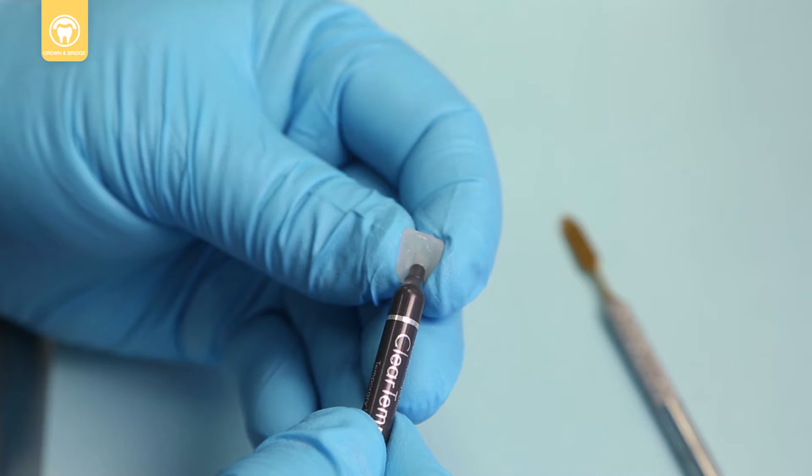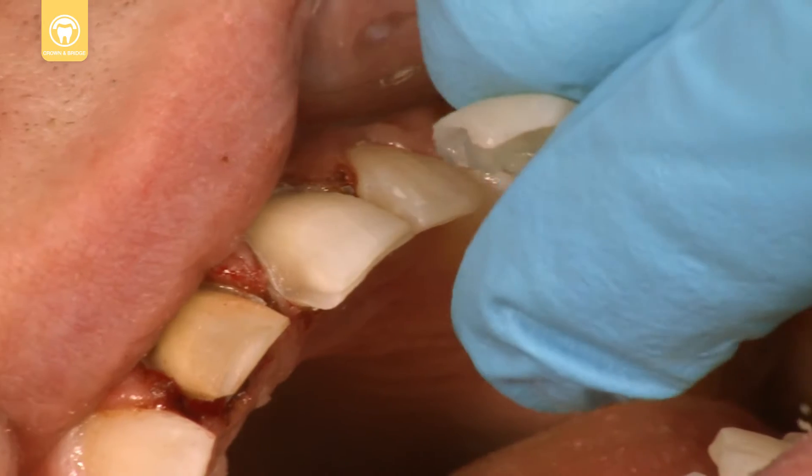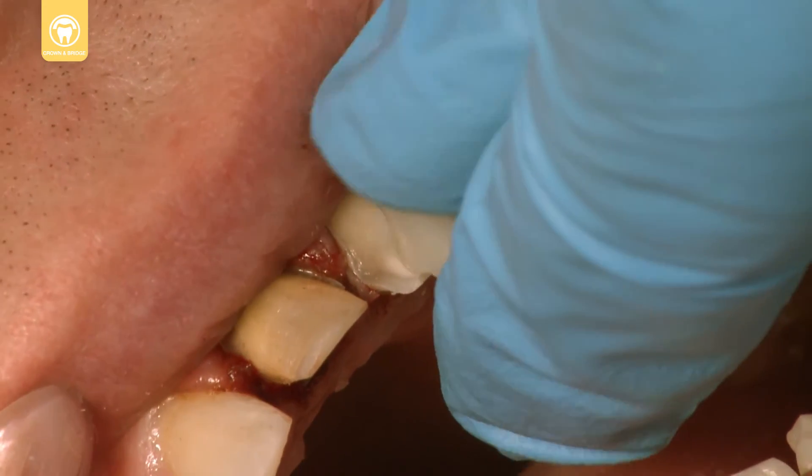Express enough ClearTemp LC to coat the inside surface of the provisional. Seat the temporary veneer and remove the flash.